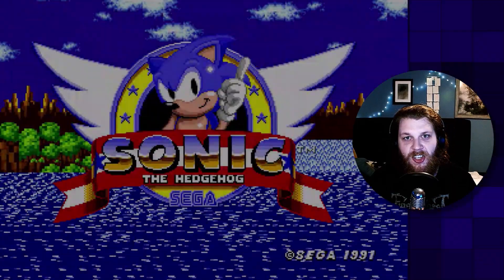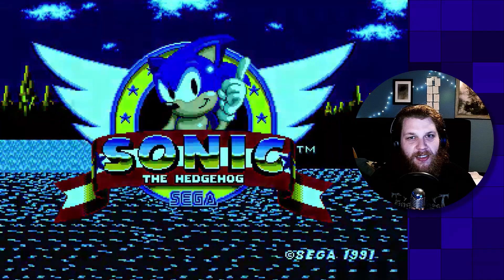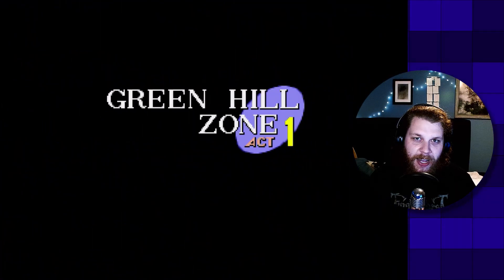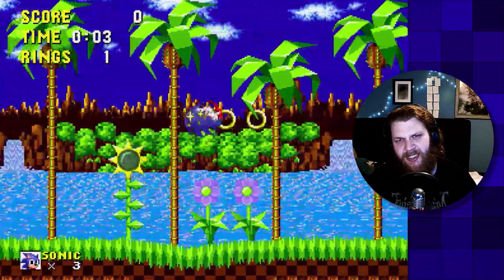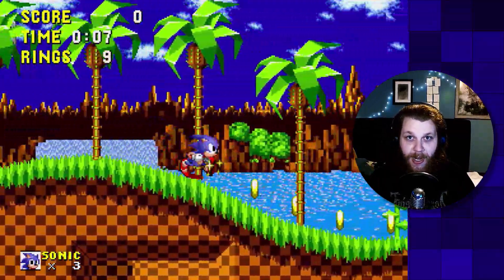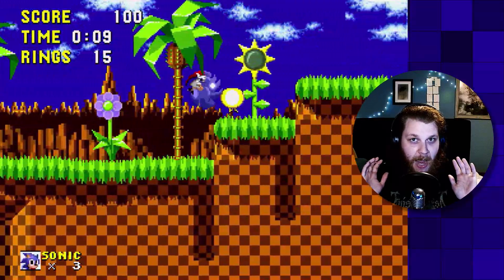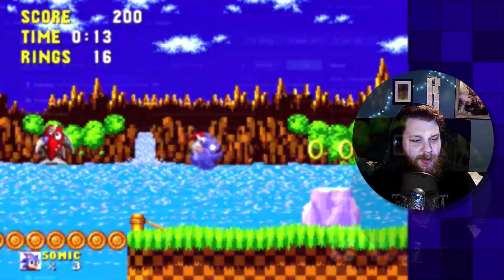Before we get started, I just want to emphasize that we're working with Sonic 1 today because it's the most easy to understand for beginners. You can also choose Sonic 2, but my suggestion for beginners specifically is that you do not touch Sonic 3 and Knuckles. Trust me, that game is way too huge for beginners. So we will do Sonic 1 today.